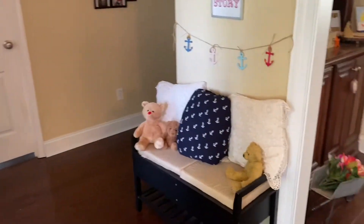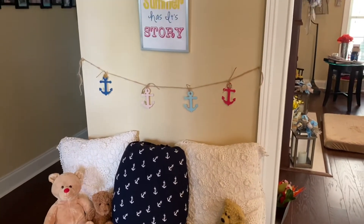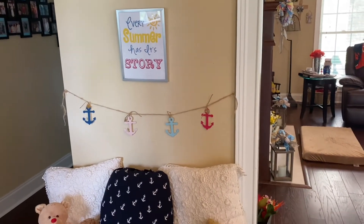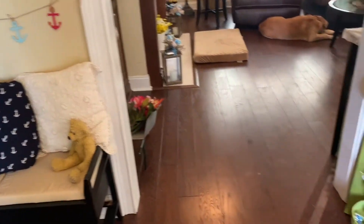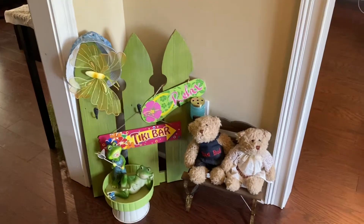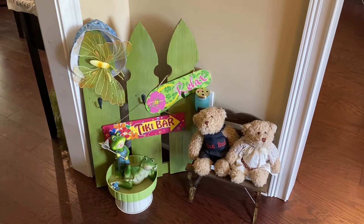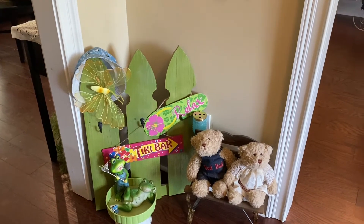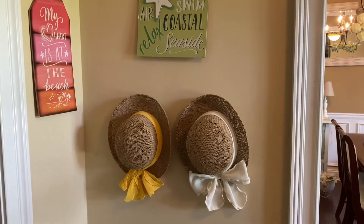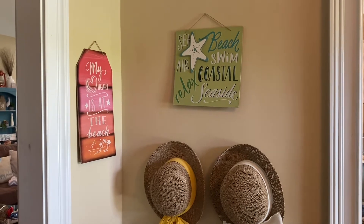Then moving on over here, I have my bench with a couple of my bears, and this is how I have it decorated. And then along over here, I have this green picket fence that I leave up year-round — I just change out the decor. So I have a couple more bears there along with some frogs, and then a few signs and things like that. And then I have these hats here that I left from the springtime, and then I have a couple of Dollar Tree signs as well.